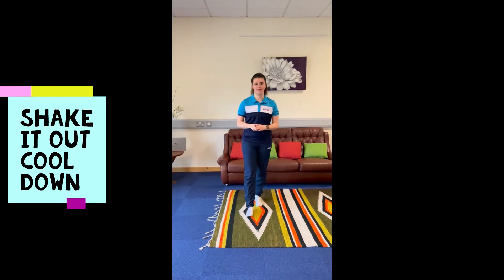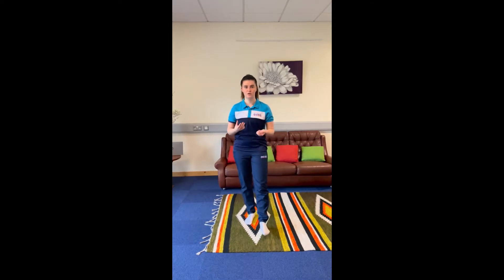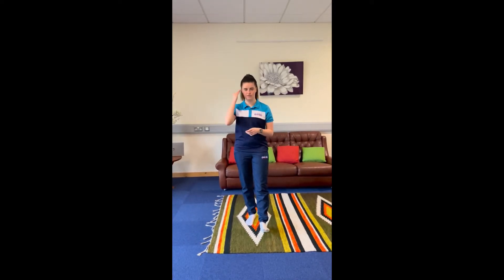We're going to finish with a cool down now. This cool down is called 'shake it out.' You might need the help of an adult to call out the body parts for you to work on, or you can just do it yourself, working from head to toe.